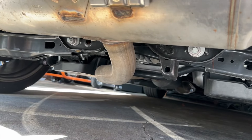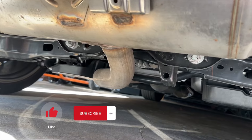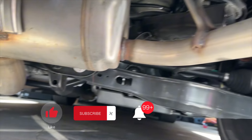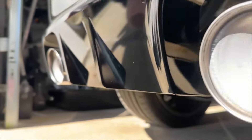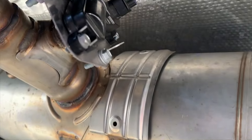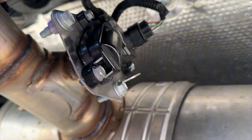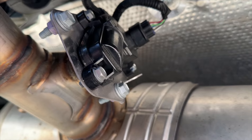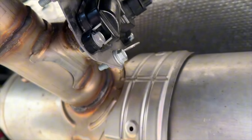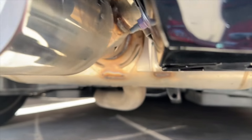Today we're going to talk about the GR Corolla's factory exhaust. It is a three-tip design, and the center section is valved from the factory. That valve is open above 4500 RPM and at startup. Today what I would like to do is find a way to keep that valve open at all times.